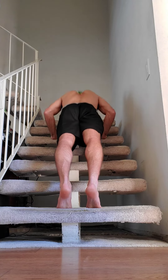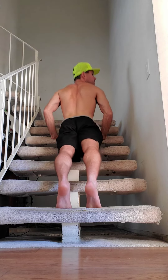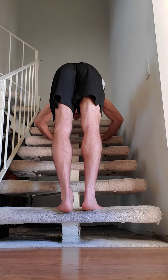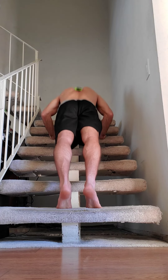Nice and slow, up and down. Make sure you're not arching or sticking your booty out, because this will make you get more of your shoulders. Keep a straight body — in, down and up, down and up.